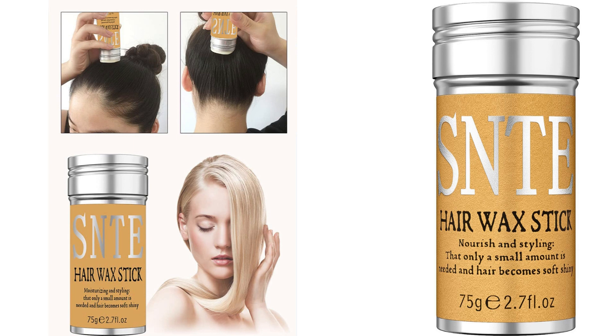Another aspect that I appreciate about this hair wax stick is its versatility. Not only does it work wonders for flyaways and frizz, but it also helps with edge control. I can easily shape and define my edges, creating a clean and polished hairstyle. Whether I'm going for a sleek updo or a simple ponytail, this wax stick provides the hold and control I need.